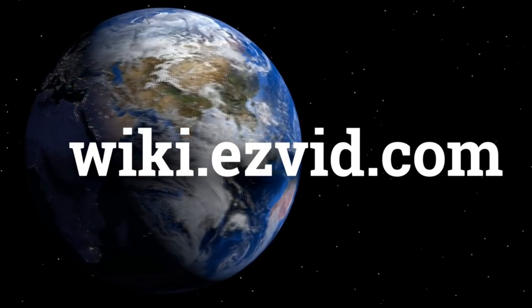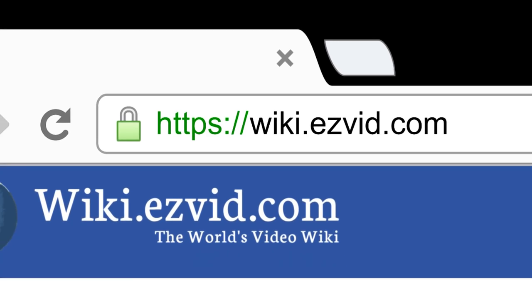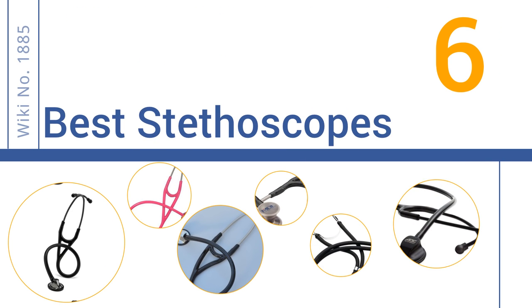wiki.easyvid.com. Search EasyVid Wiki before you decide. EasyVid presents the 6 best stethoscopes. Let's get started with the list.